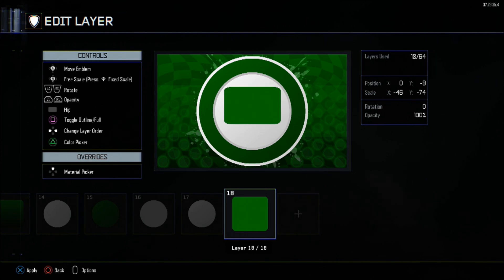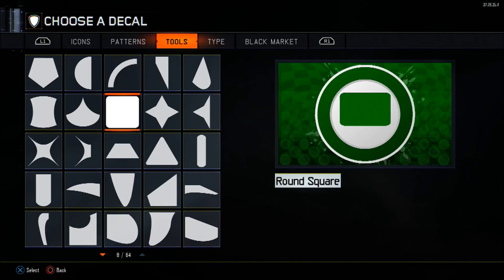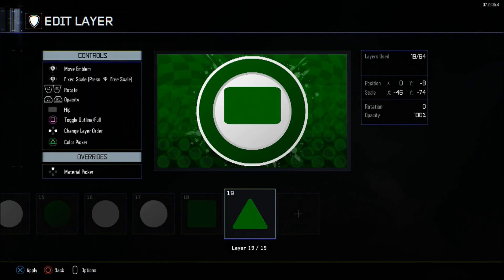After that, I'm going to be making a pyramid. This one is going to be at the bottom of the round square at X position 0, Y position 38. The scale on the X axis will be minus 44, whilst it's minus 87 on the Y axis. The rotation will be at 180, so it's upside down. The colour will be the same as the one above.